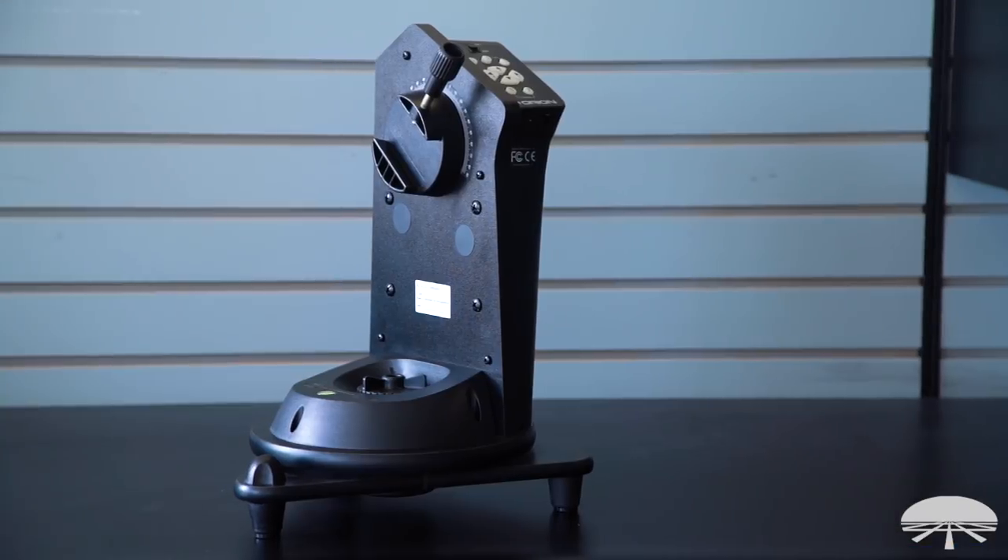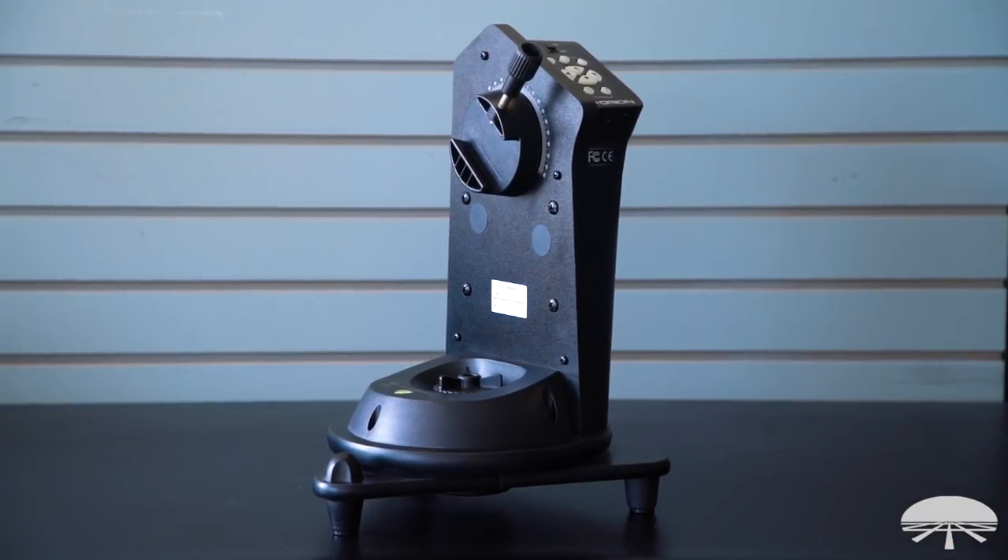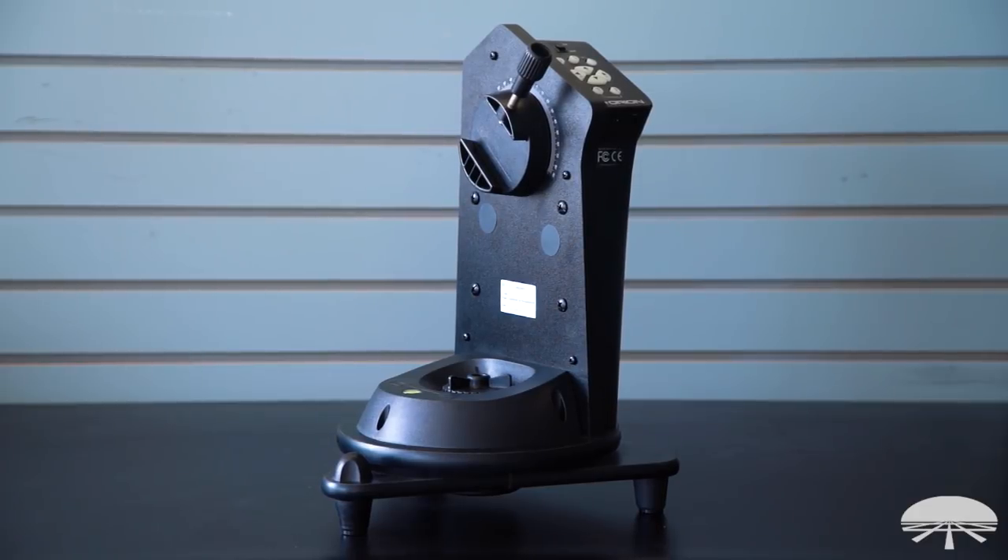Hello, I'm Ken with Orion Telescopes and Binoculars, and this is the Orion Starblast Auto Tracker Mount. It's a small, portable tabletop tracking system designed to hold small telescopes and spotting scopes for tracking in the night sky.